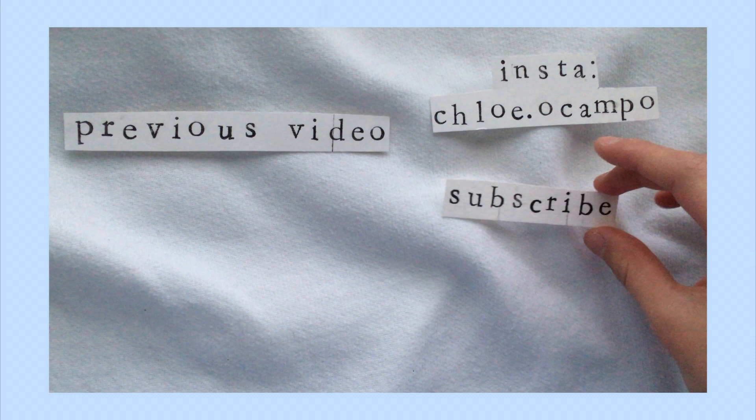Thank you so much for watching. I hope you enjoyed this video and I hope it was helpful. Please give this video a like and subscribe for more artsy videos. Bye guys!